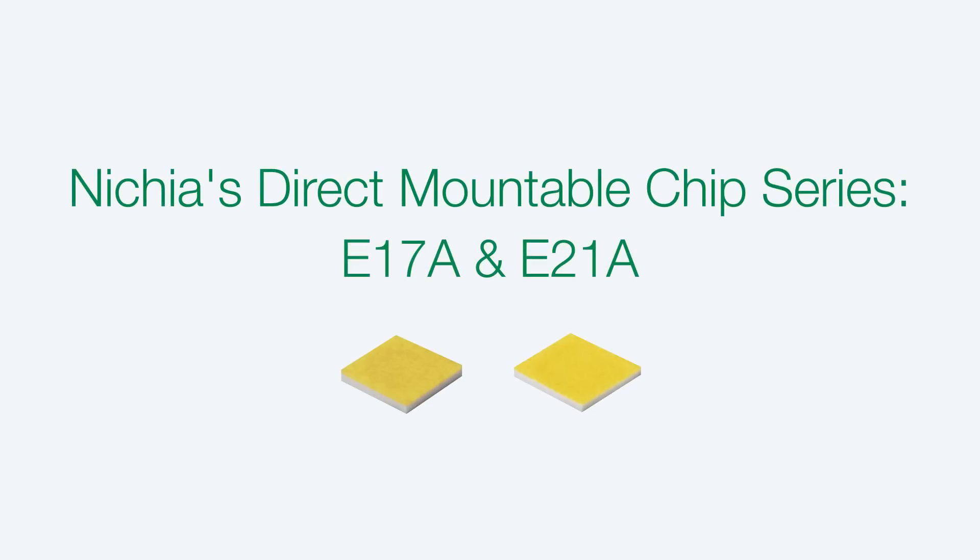Nietzsche's Direct Mountable Chip — a packageless LED for high-flux density systems. Nietzsche is proud to introduce our new Direct Mountable Chip technology.